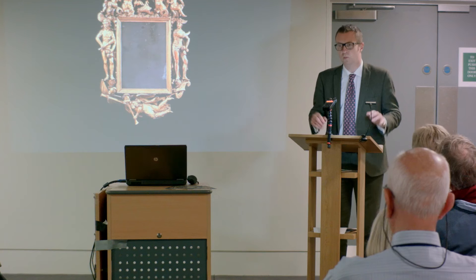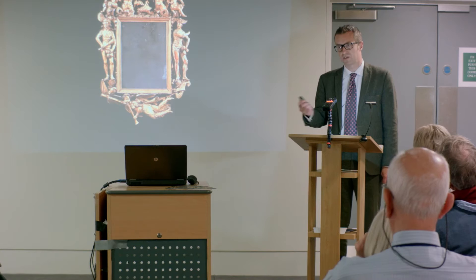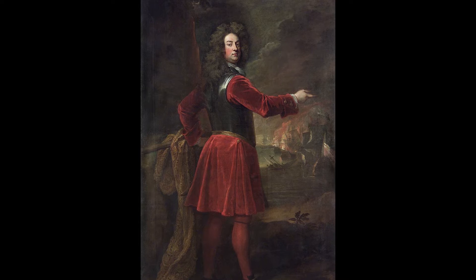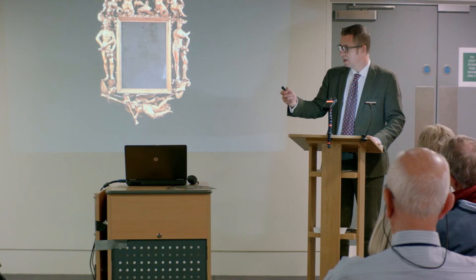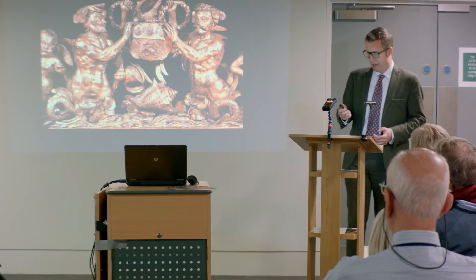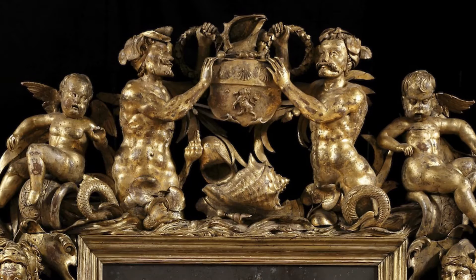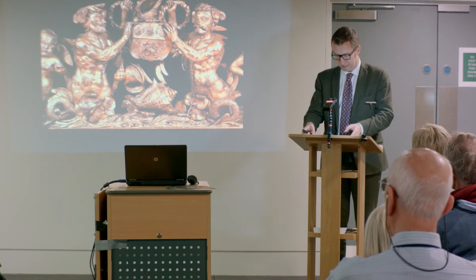Even if we didn't know anything about this frame, it would slightly stop traffic in the street. But we know who it was commissioned for: someone called Edward Russell, who was a younger son of the Duke of Bedford — the great Russell family based at Woburn Abbey in Bedfordshire — born in 1653 and died in 1727. We know that because in the cresting between these two extraordinary mermen are his arms, specifically those of a younger son of the Duke of Bedford, because this little star placed here means, I think, a third son — so in heraldry that actually places it.